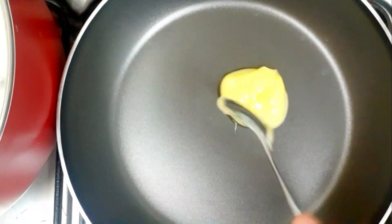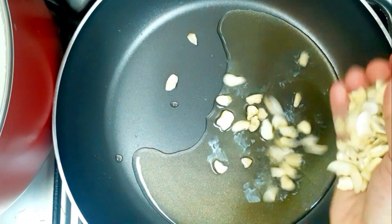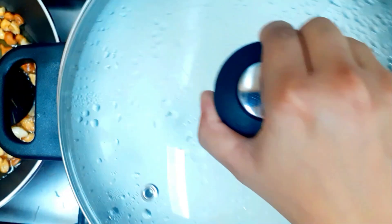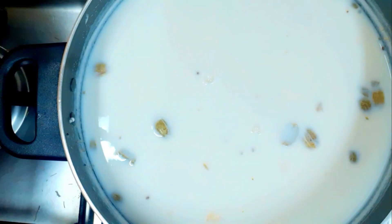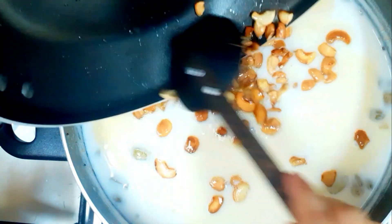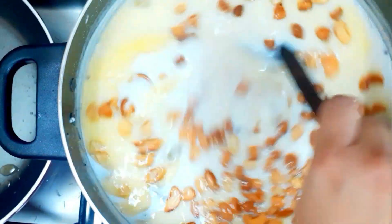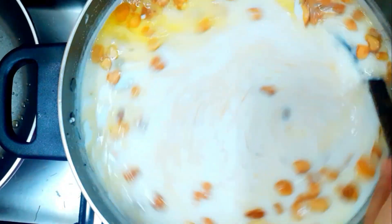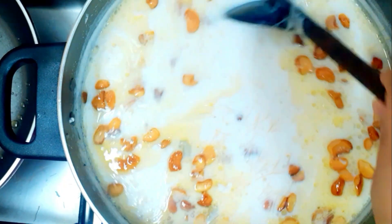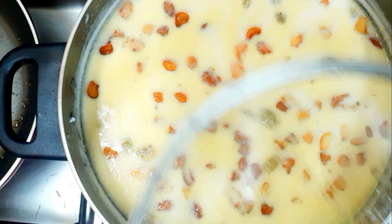So let's put some cashew nuts in here. That's it — you can get a little bit of sago payasam ready. And now you can let it dry a little bit, get some moisture out, and the sago payasam is ready.